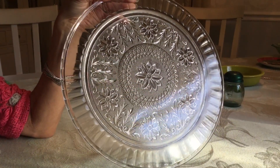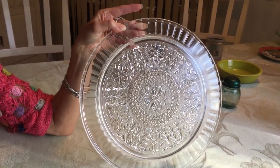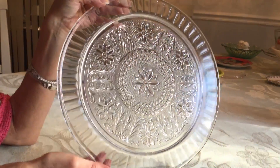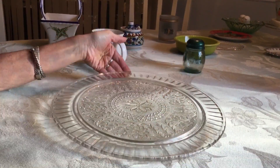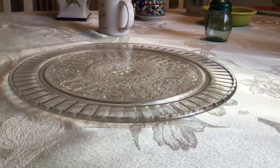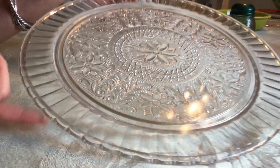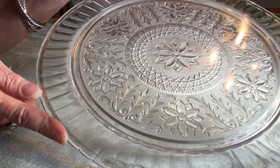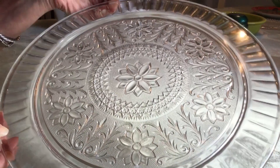I don't get down to the Salvation Army in Melbourne very often, but I did last week, and for $1.99 I picked up this beautiful 13-inch sandwich plate. It's made by Indiana Glass Company and they were produced between 1925 and 1985, so it's kind of hard to tell if this was made in the Depression era or one of the repros. I couldn't find it on replacements.com. They sell anywhere between $25 and $50 on eBay, but I don't plan on selling it unless somebody wants to give me $50.